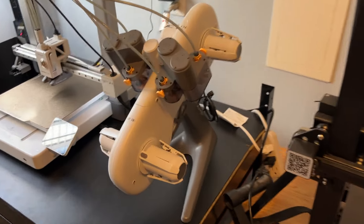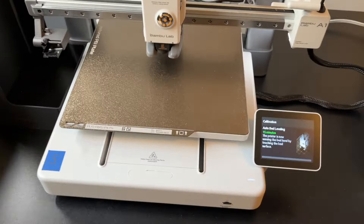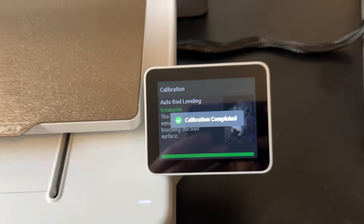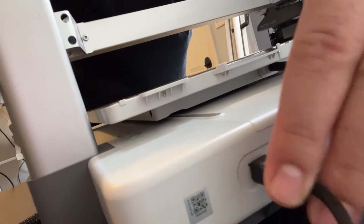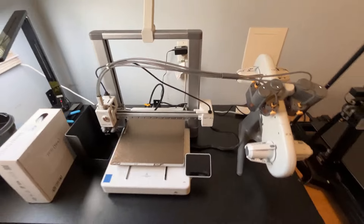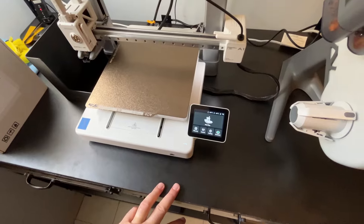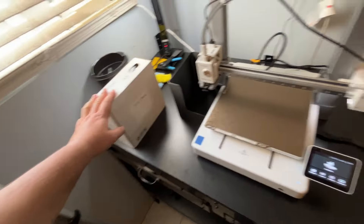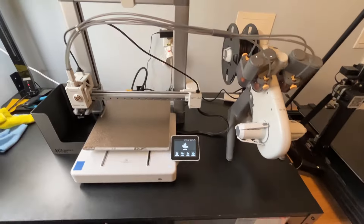I forgot to plug in the AMS, so once it finishes the test I'll plug it in. Calibration is complete — I went ahead and plugged in the AMS right there, turning off the printer first just in case. I'm going to update the firmware on this really quick, then come back and load the PETG on slot one in the AMS and print out that razor.